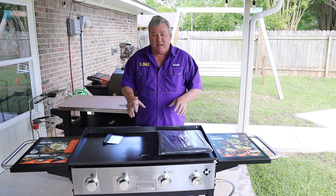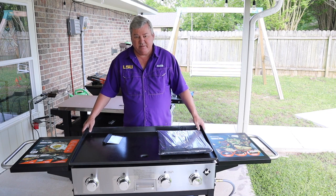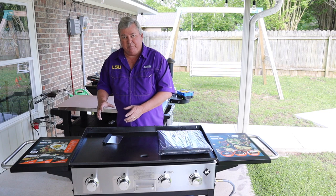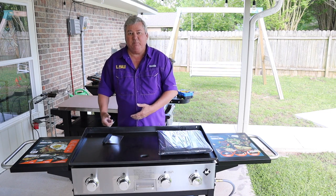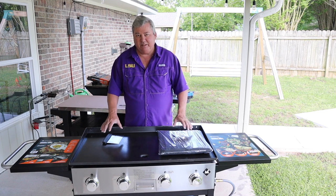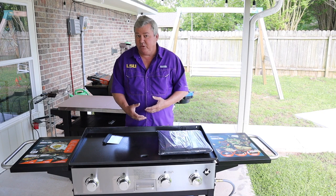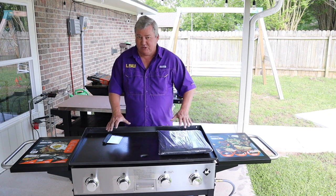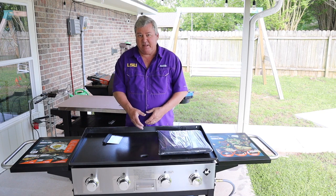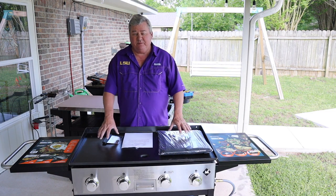The best thing I like about this particular griddle more than anything else is the leveling feet. I hate trying to cook something and the food is sitting in a bunch of oil because it's unleveled and it puddles over to one side — front, back, wherever. It's really not a good way to cook. I don't like to cook in a lot of oil, so I don't want grease puddling over to an area. As I'm cooking, I like to scrape that excess oil and grease off and into my trap.